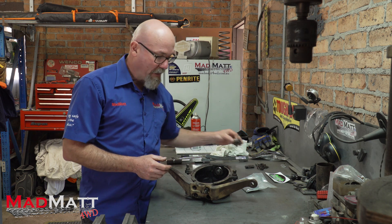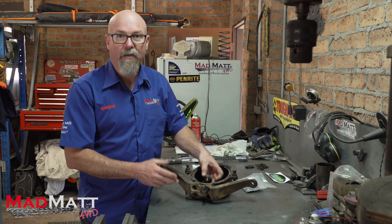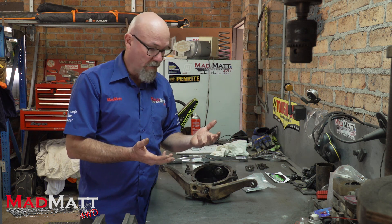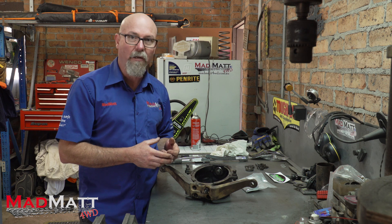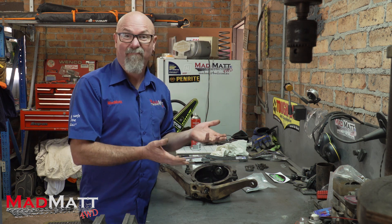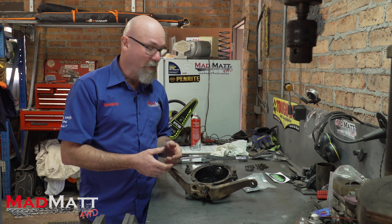One of the challenges you may have is getting that kingpin bearing off of here if you ever need to. But the reality is, as an off-road race car this vehicle has probably only got five to ten thousand kilometers left in its life, so I'm probably never going to pull it apart again. I'll put it together, grease her up, and away we go.